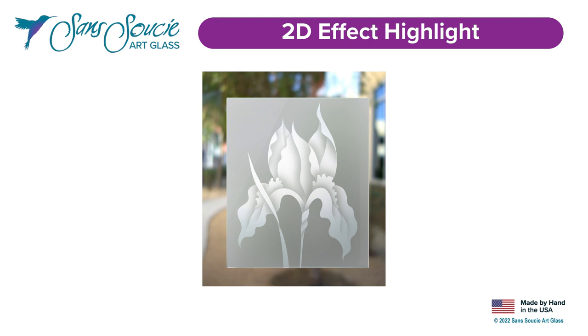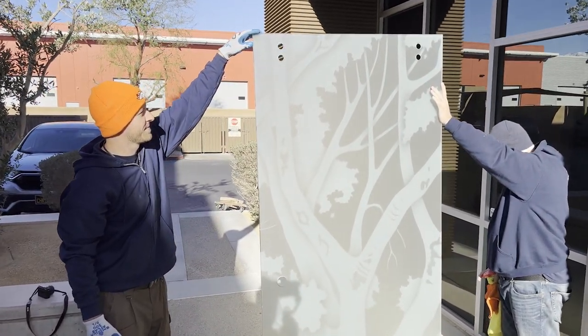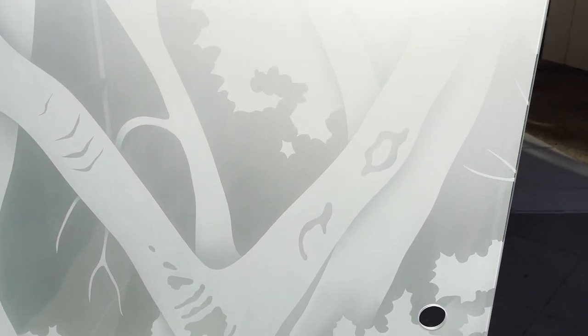Finally, we have our 2D frosted or 2D private effect. Our 2D effect is sandblasted on acid etched glass. The acid etched frosted finish is on the opposite surface from the sandblasted side and creates 100% obscurity in the glass. Objects are only visible when pressed right up against the glass. Once a few inches away, objects can't be seen at all, making it the perfect solution where you need privacy without blocking light.